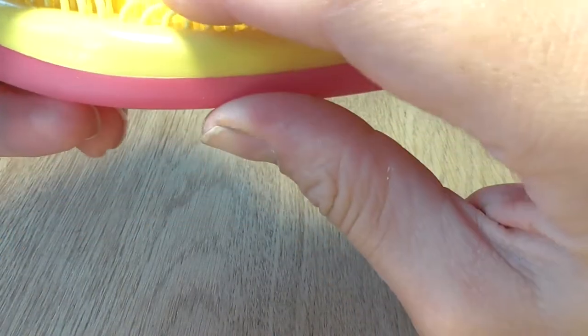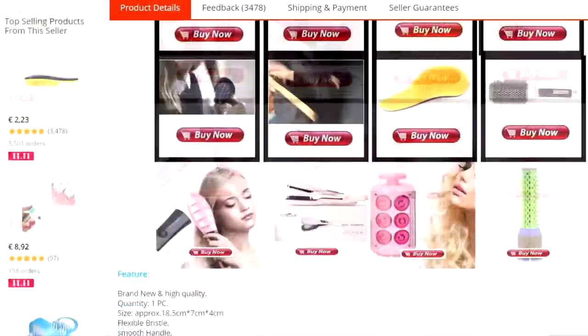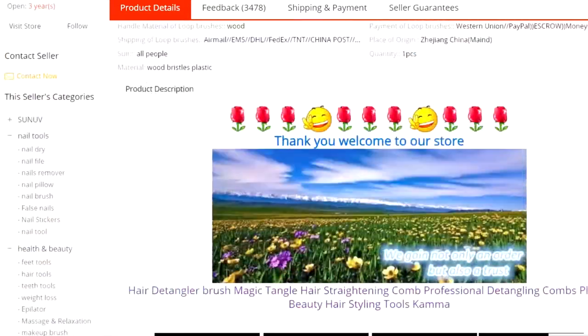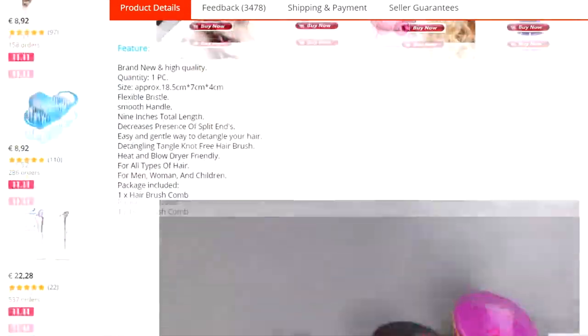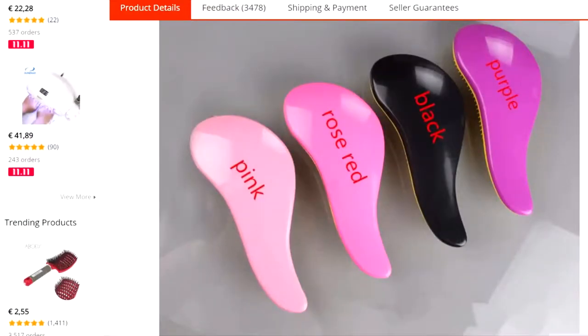It detangles your hair much easier than a regular hairbrush and feels really light. AliExpress tells me that the brush is brand new and high quality — flexible bristles, smooth handle, easy and gentle way to detangle your hair for all types of hair: men, women, and children.